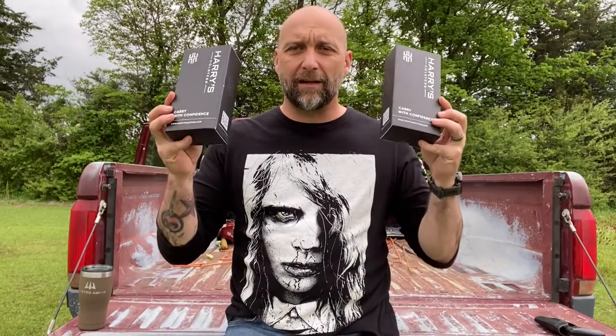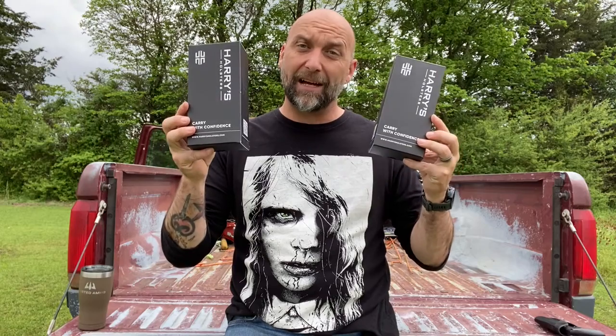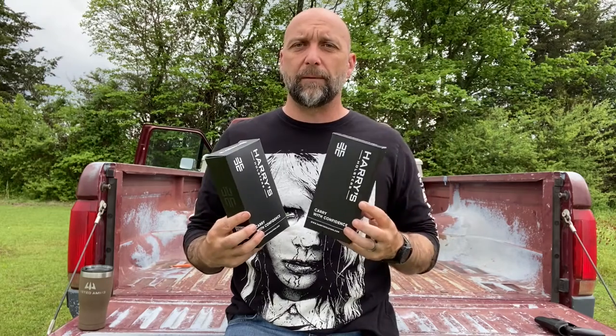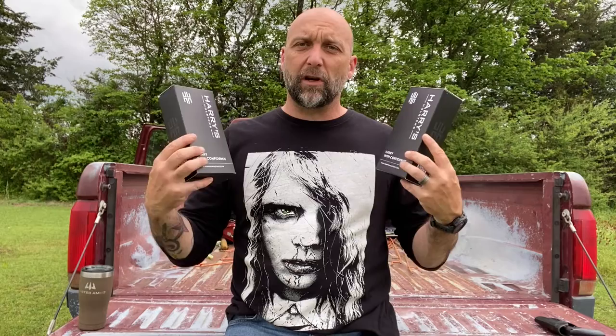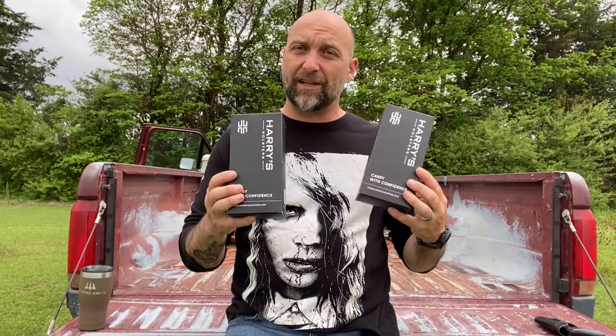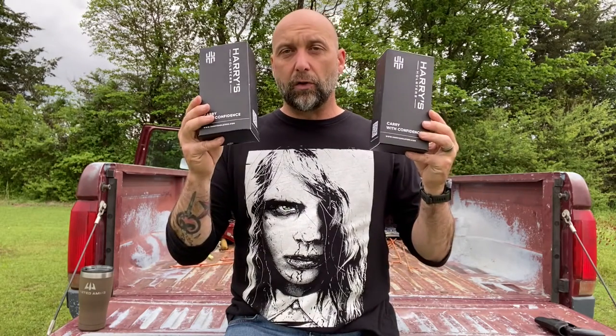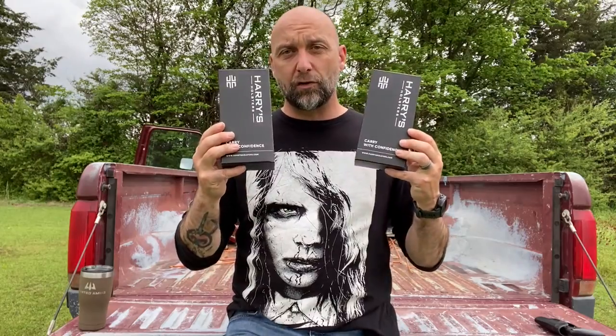How's it going everybody? Coming to you today for a first look at the Harry's Holsters Icon 2.0 for the Smith & Wesson J-frame and for the Ruger LCR. We're going to open these up, have a first look at them, look at them up close on the tailgate, and get first thoughts all around. So without further ado, let's get started with the Harry's Holster Icon 2.0.